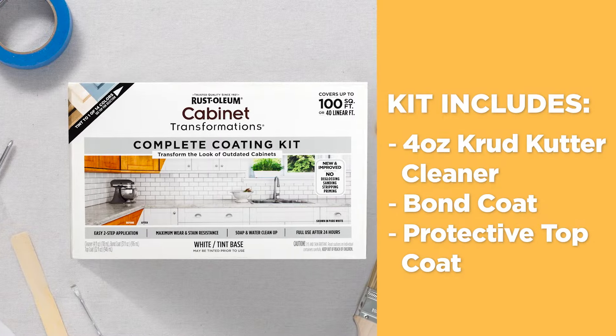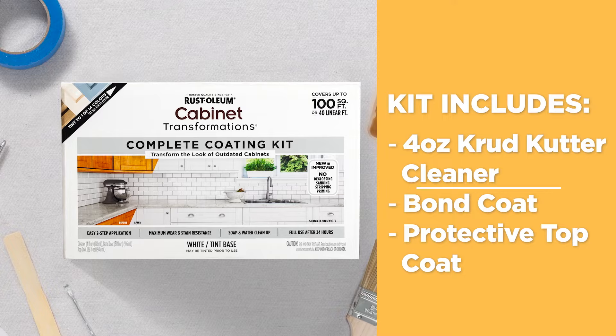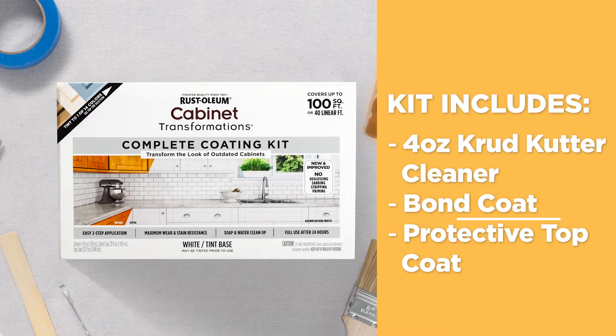Your Cabinet Transformations Kit includes 4 ounces Crud Cutter Cleaner, Bond Coat, and Protective Top Coat.